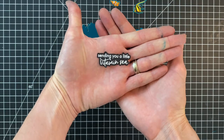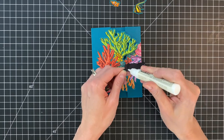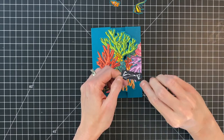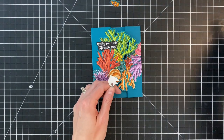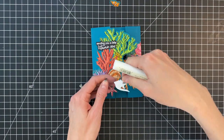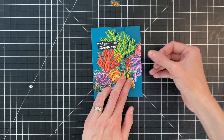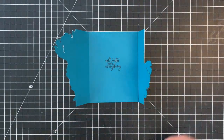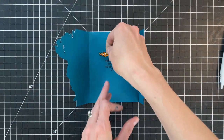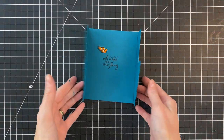Now we get to finish it up. I did create a front sentiment that I stamped with embossing watermark ink, poured on some white embossing powder, stamped onto pitch black cardstock, and fussy cut that out. I just adhered that to my front flap, then I'll adhere this cute little fish down here. Then I'll completely finish the card by adhering my little clownfish on the inside for another fun detail, and that actually completes my card.